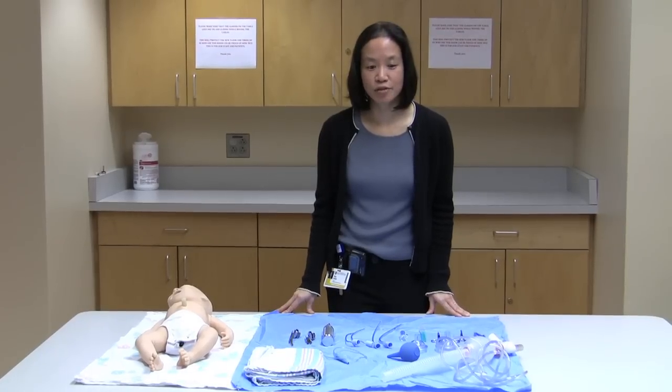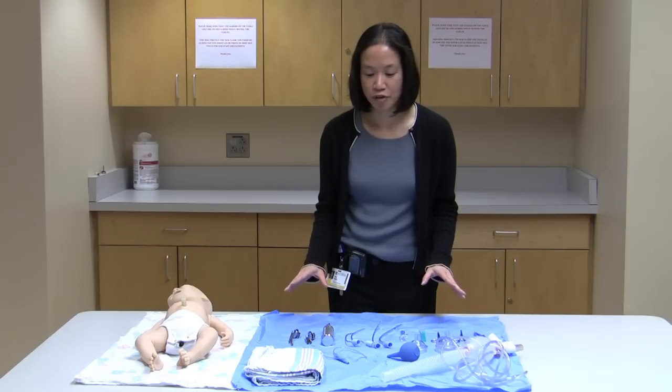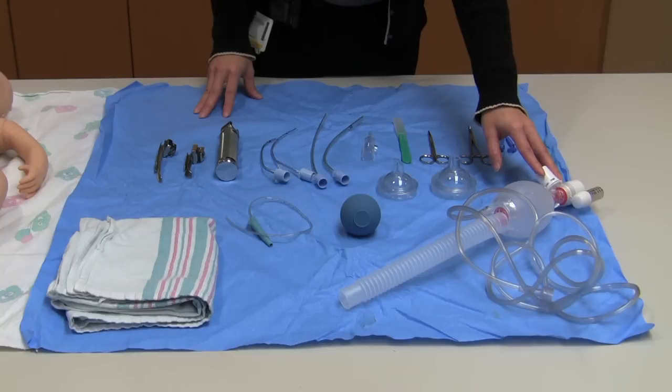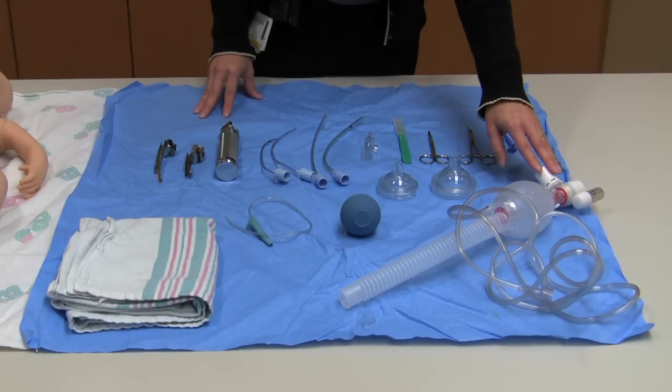For resuscitation of the newborn in the field, generally we would like to prepare your equipment. I have here in front of me some of the things that you may need in the field. First is a bag and mask. We recommend self-inflating bags in the field. If you have a pressure manometer hooked up to it, that is great, but if not, then the bag alone is good.